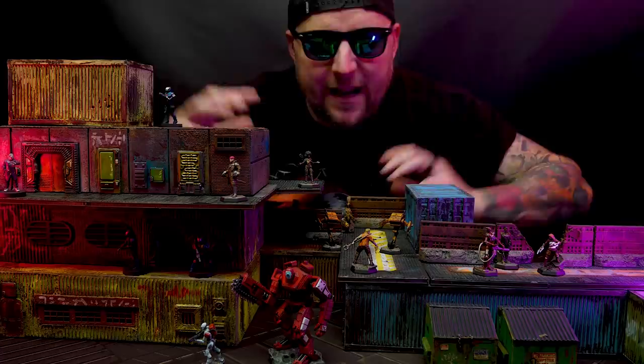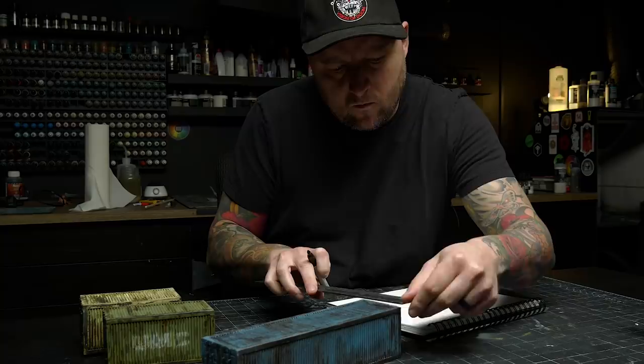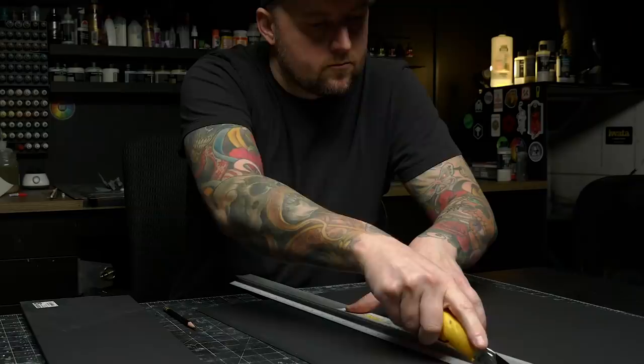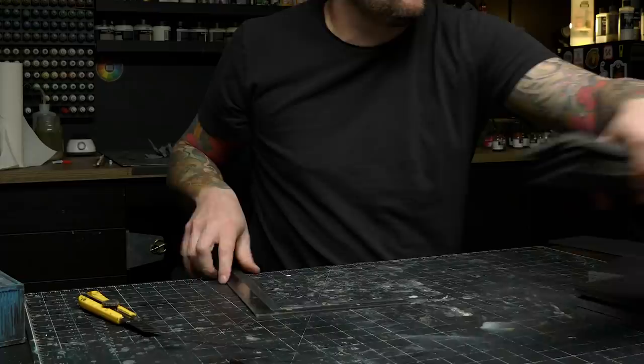Rather than just making more shipping containers, I decided to make some that had actually been turned into buildings — with doors and windows and little things on them — and I am extremely happy with how well this system has turned out. It's exactly the kind of terrain I love: a simple system that is really modular and can be used in all sorts of different ways, and is pretty darn easy to build. Since I already had some shipping containers made from a previous build video, I made my buildings in the same form factor so they could be mixed together and stacked to create different layouts.